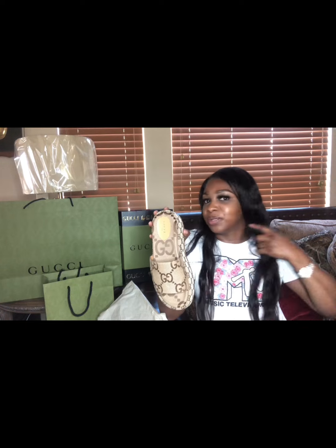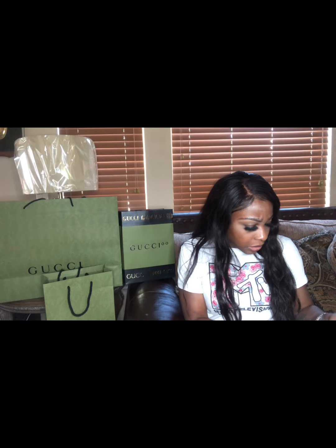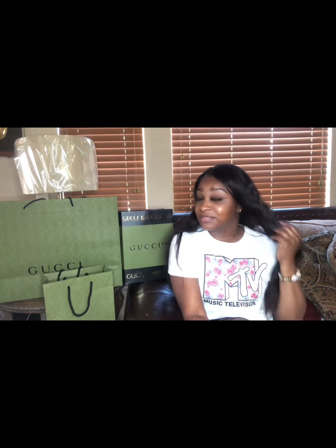I'll put my Instagram link down below. The platform slides — on my receipt it says $650, but now it retails for $670. Gucci prices just keep going up! I hope you enjoyed this video and liked doing this unboxing with me. Give me a thumbs up or subscribe to my channel. Bye!